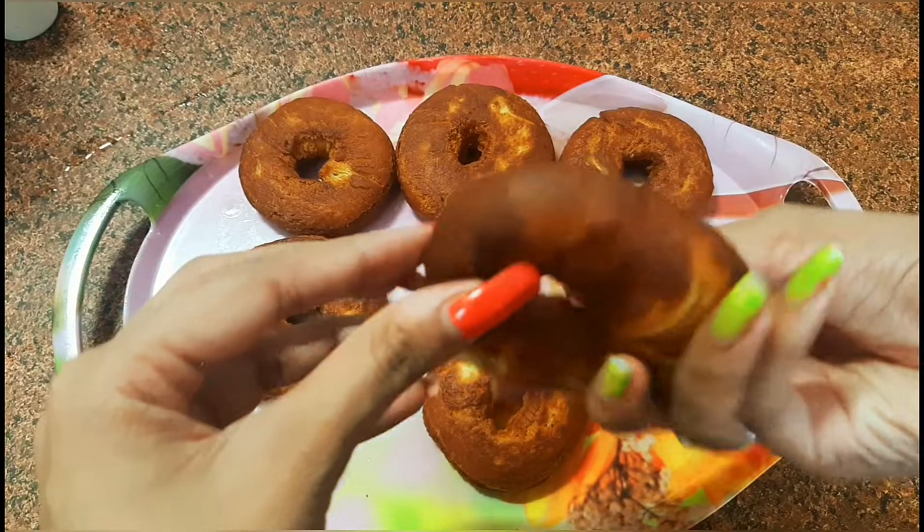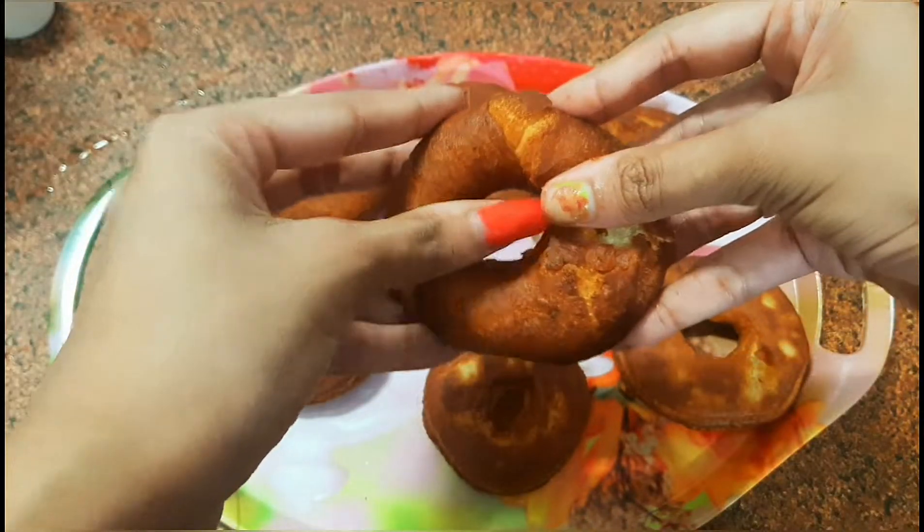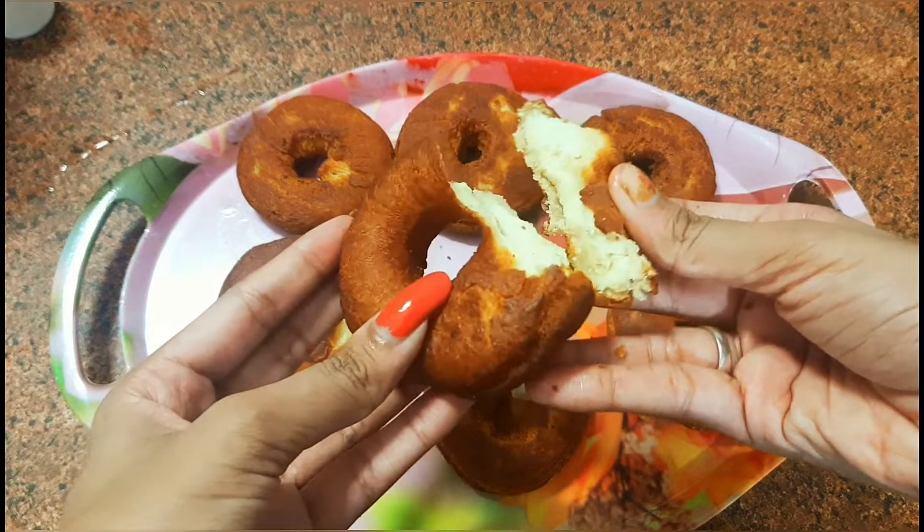And this is how the doughnuts have turned out — you can see that they are properly cooked both from inside and outside.